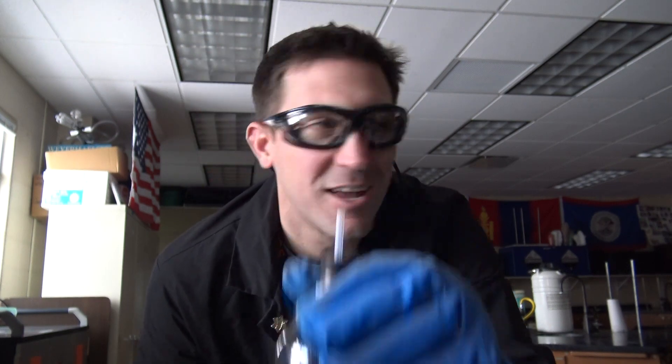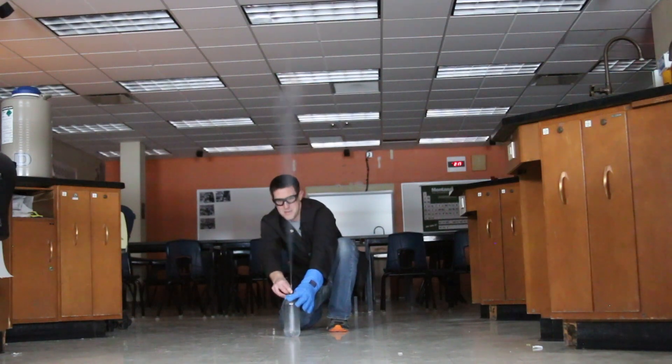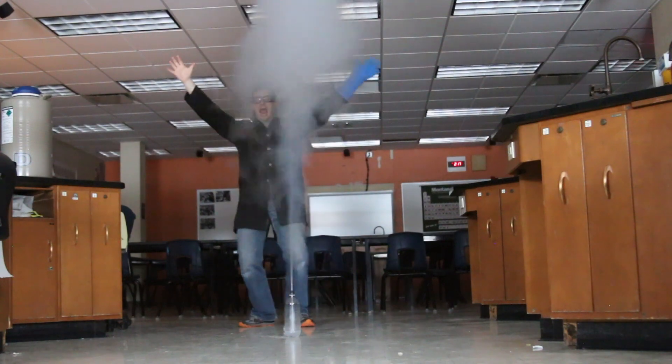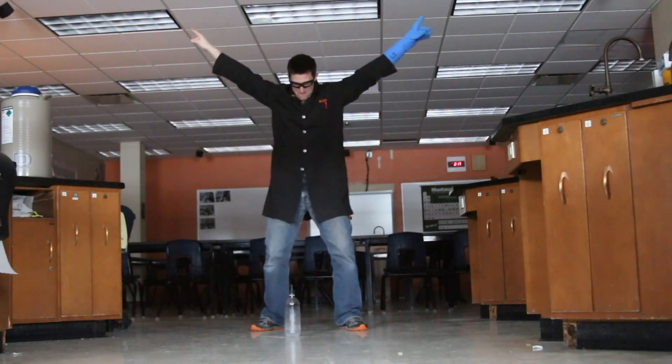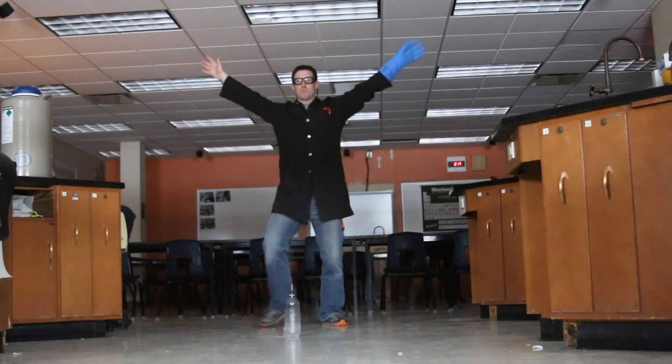That's my geyser. I'm pretty lucky because I live close to Yellowstone National Park, so I get to see the real geysers. But here's a way that you can bring a geyser into your house or into the classroom and really study the principles of how they work — just like Old Faithful.